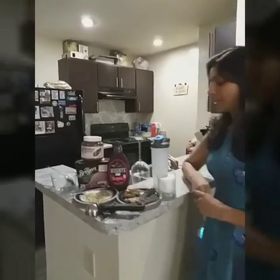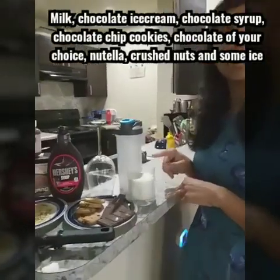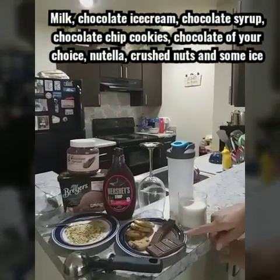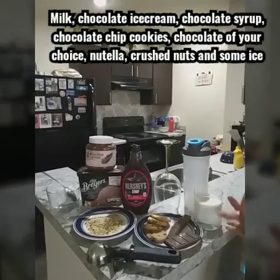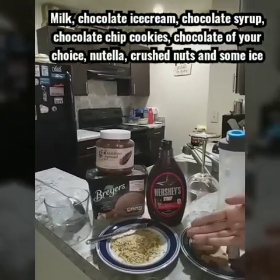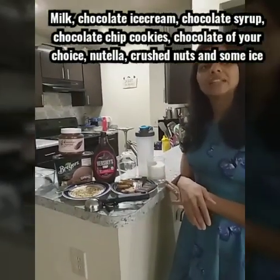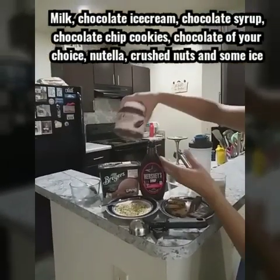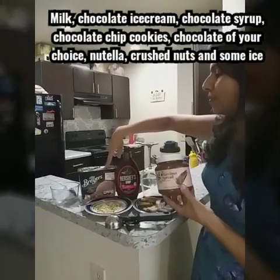First of all let's see the ingredients we are using. The base is milk — you can use low fat milk but I am using full cream milk here. There are some chocolate chip cookies and chocolate. You can add any chocolate whichever you want. I am using almonds here, but if you are allergic to nuts you can skip that. I am using chocolate syrup, Nutella hazelnut spread, chocolate ice cream, and ice.